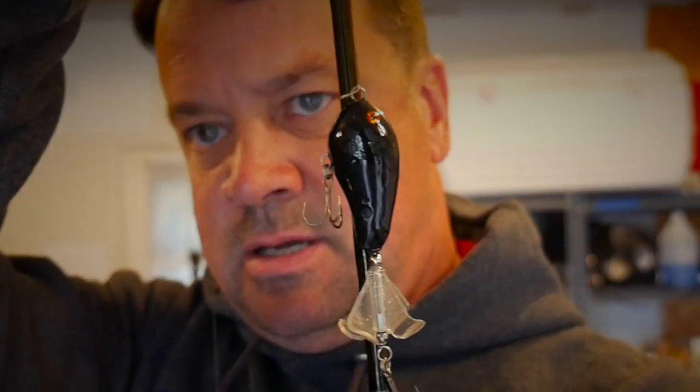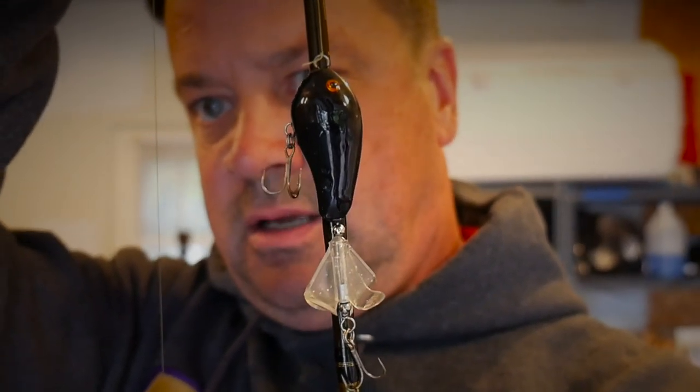I was thinking, what if they made like a Whopper Plopper 60? So I started coming up with the idea of doing my own lure and making my own thing. I'm gonna take you through how I made it, how it works, and I'm gonna show you the first fish I caught on it. It's pretty cool — hang with me and check it out. It might be something you want to do.